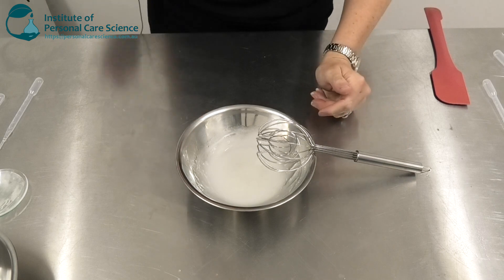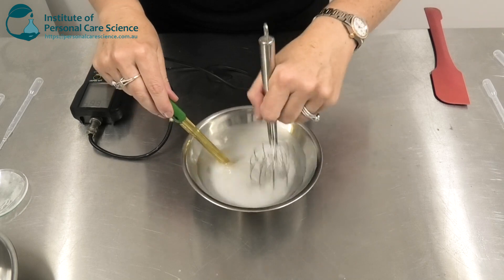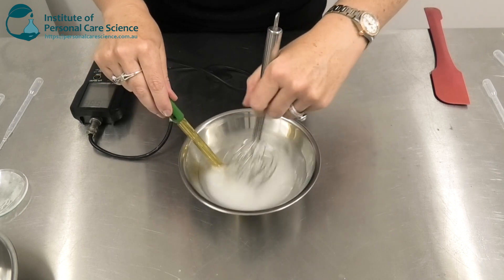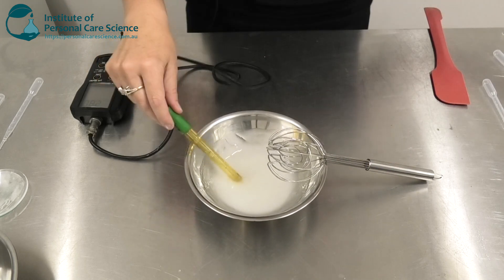Then we need to check and adjust the pH. As it's a conditioner product, we do want a relatively low pH so that it clings to the hair nicely — around 4.1 to 4.5.